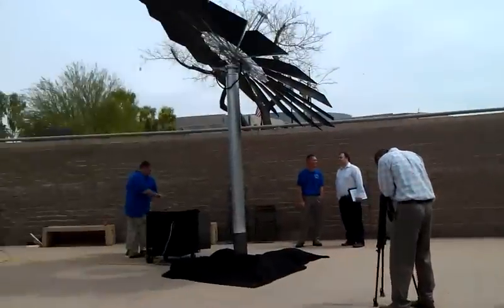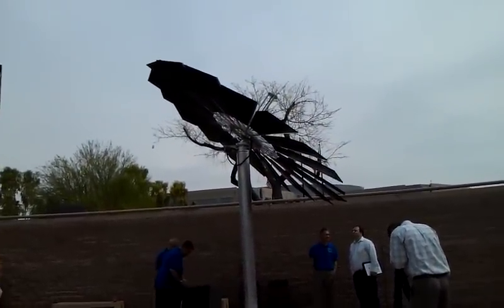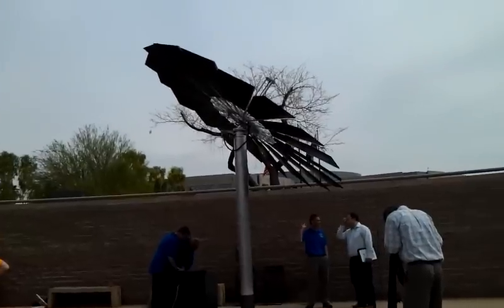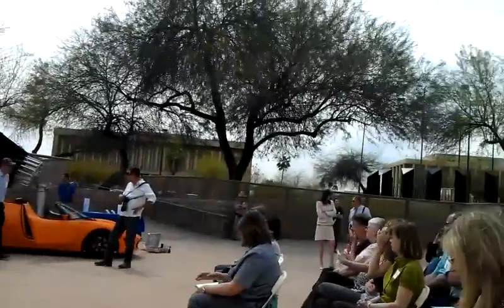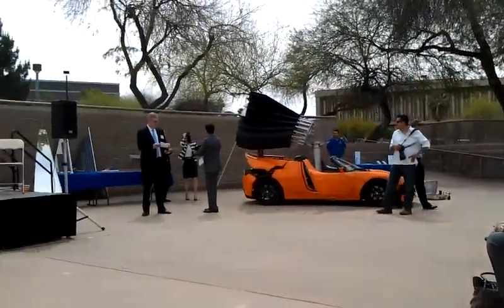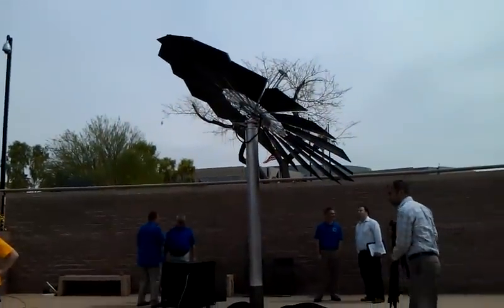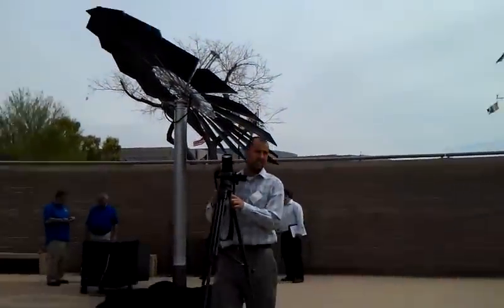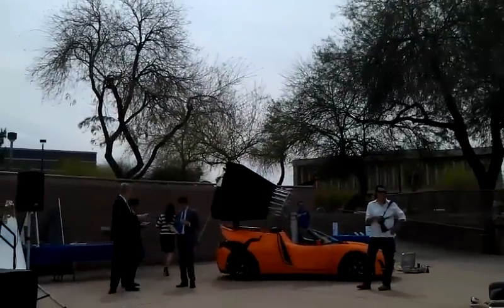Right now, in the sun, it's putting out roughly about 600 to 800 watts. This is a 1.2 kilowatt design. It's kind of cloudy, unexpectedly, here in Arizona, which is not usually a thing you see. The design is actually pretty novel, and it's using not monocrystalline but polycrystalline panels.